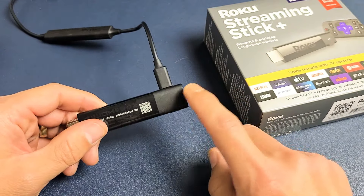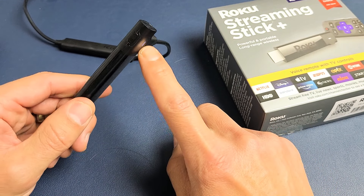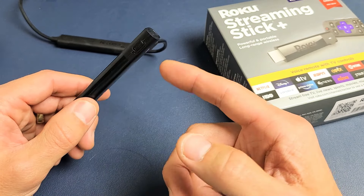You don't have to have this plugged into a TV as long as you have power. You can see that I have power on it. What you can do is factory reset it right now just like this.